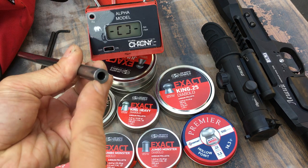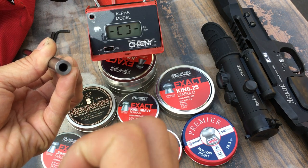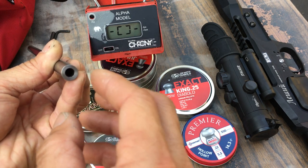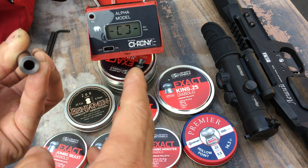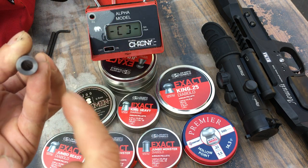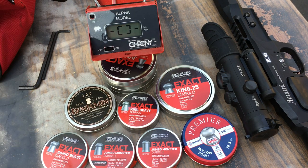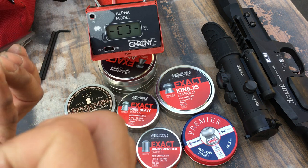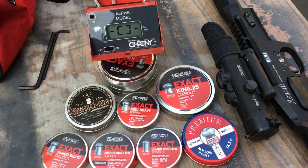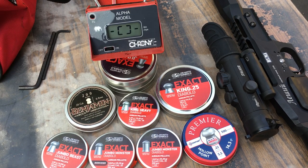My theory is that because the 25 caliber bore is bigger, when the valve opens and the air flushes through, the bigger bore allows more air to push through faster, which pushes the pellet faster. With the 22 caliber, the smaller bore acts as a restriction — it doesn't allow the air to expand as quickly as the 25 bore does. I think that's why the 25s are actually shooting faster than the 22s at the same weight. That really surprised me — I was expecting them to be within about 10 feet per second of each other.